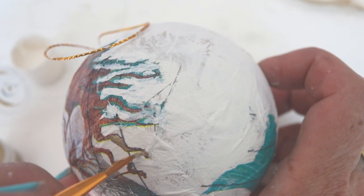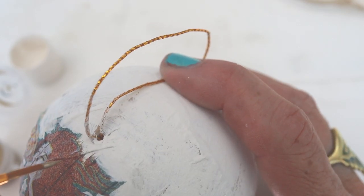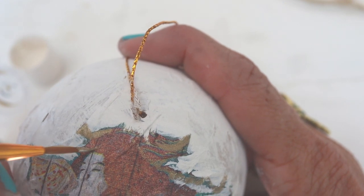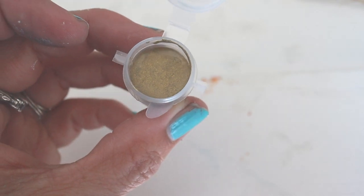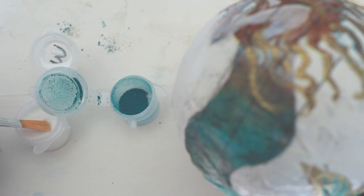Next I get out Golden Ticket, which is a beautiful gold metallic. You want to make sure it's mixed well. Use your artist brush — I am just adding highlights to the mermaid's hair and details on the mermaid's tail. You can see that I have plenty of Golden Ticket left over after finishing this for other projects.